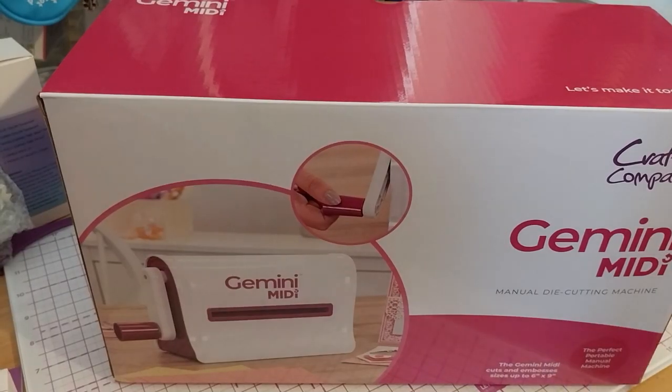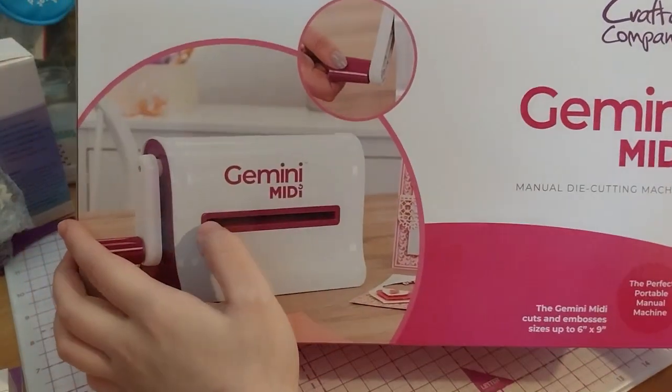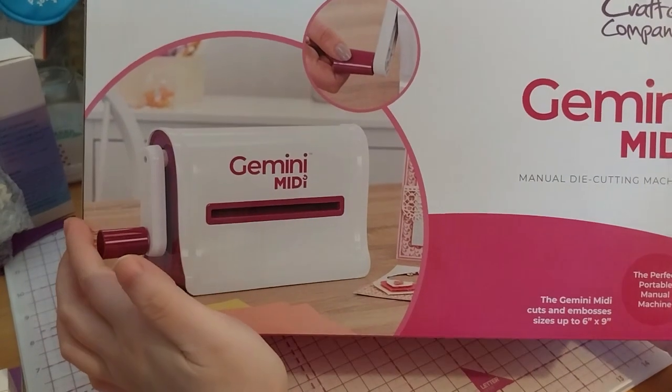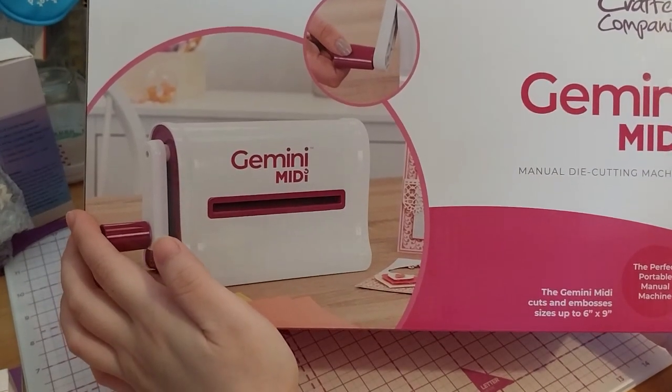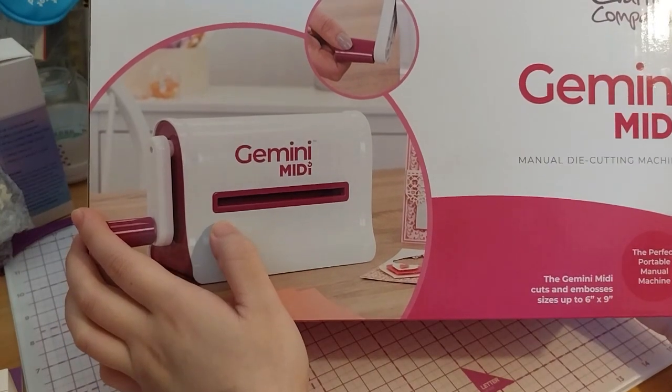So I've finished taking my pictures. Here it is — the Crafters Companion Gemini Midi, Raspberry version. I think the original version was in purple.